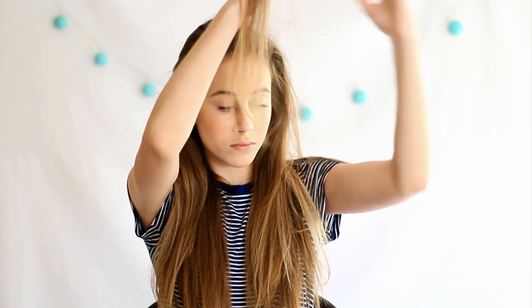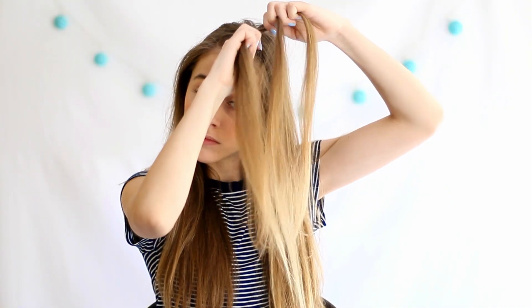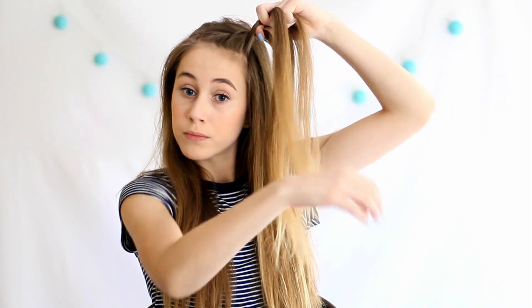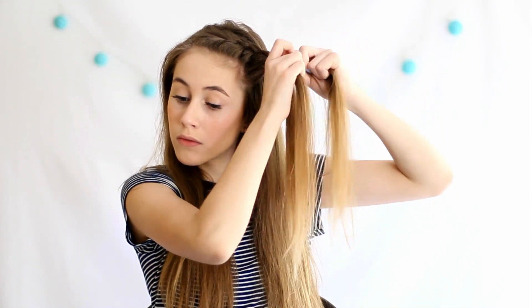Starting off with our first hairstyle, I'm just going to take a little piece of hair and divide this into three different sections. All I'm doing is a fringe braid, but I'm only adding pieces of hair that are closest to my face. I think this frames your face very well, and I just like the way it looks. You can do this as far up or as far down as you want — I just did this to a little bit above my ear.